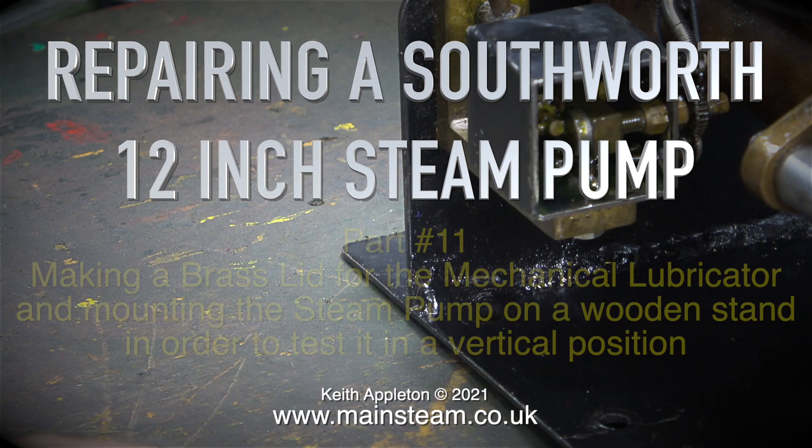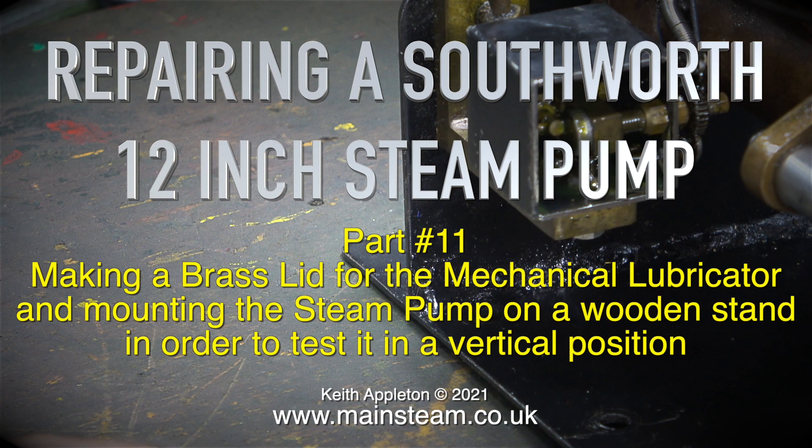Repairing a Southworth 12-inch steam pump, part 11: making a brass lid for the mechanical lubricator and mounting the steam pump on a wooden stand in order to test it in a vertical position.